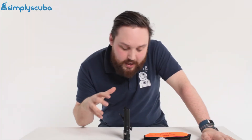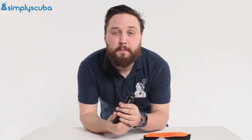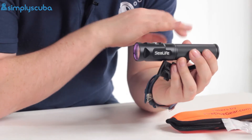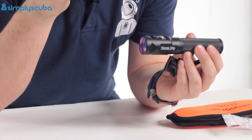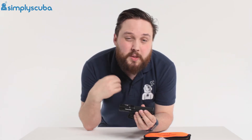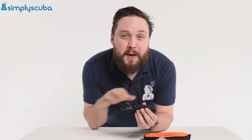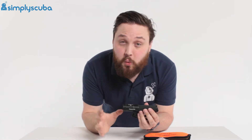Hey guys, welcome to Simply Scuba. Here we have the SeaLife Mini Fluorotorch. So this is not a traditional torch — it uses a certain wavelength of blue light which is going to excite certain proteins inside of animals so you see patterns that you can't see with normal white light.